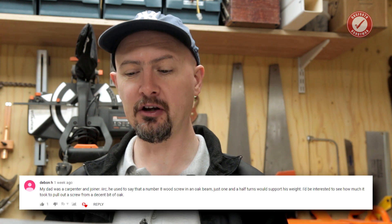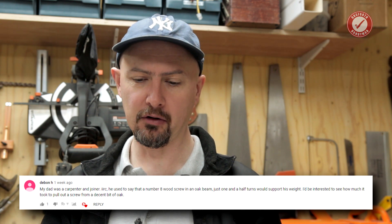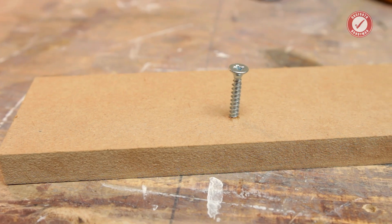When we did last week's Test Tuesday, I got a really good comment from Debon H saying his dad was a carpenter and joiner. He used to say that a number eight wood screw in an oak beam with just one and a half turns would support his weight. I've heard similar things in the past, and later on in this video we're going to find out if his dad was right.